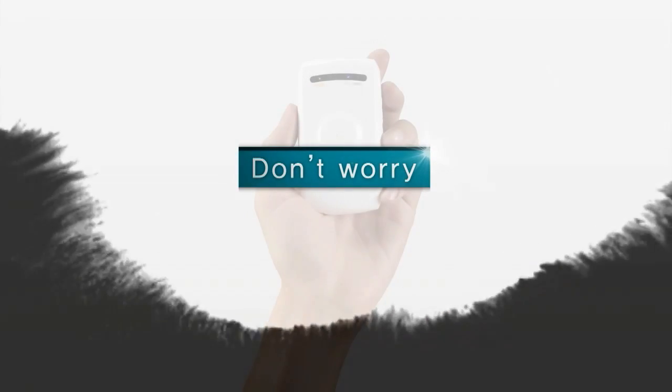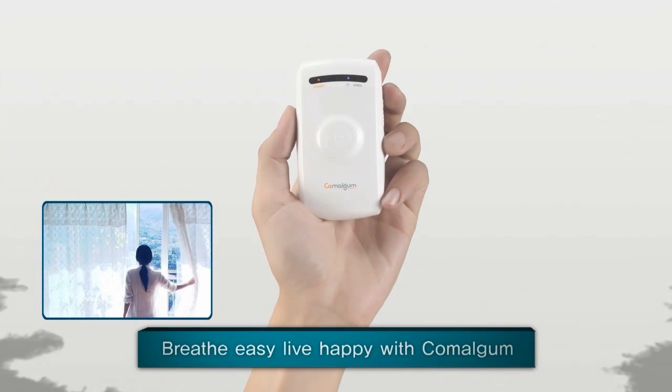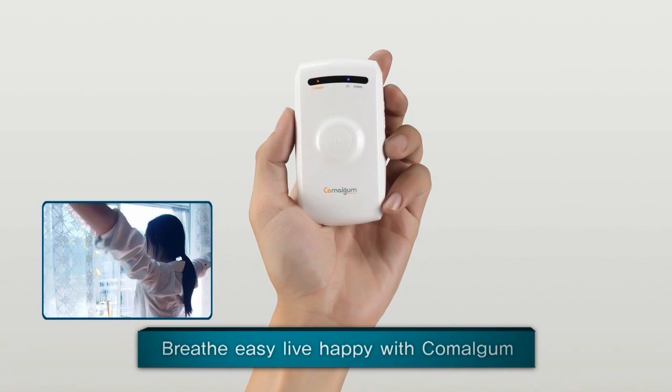But don't worry, you can treat rhinitis with a simple device. Breathe easy, live happy with Comalgam.